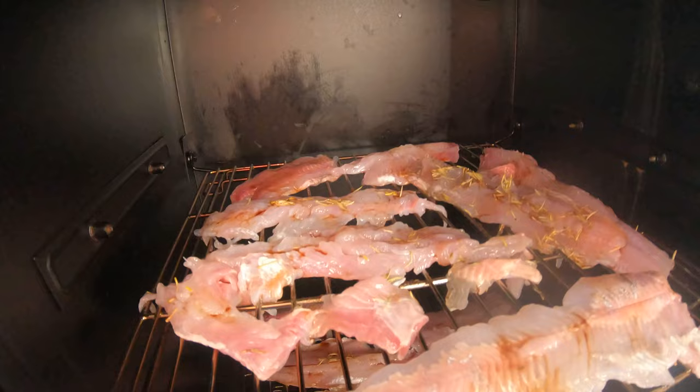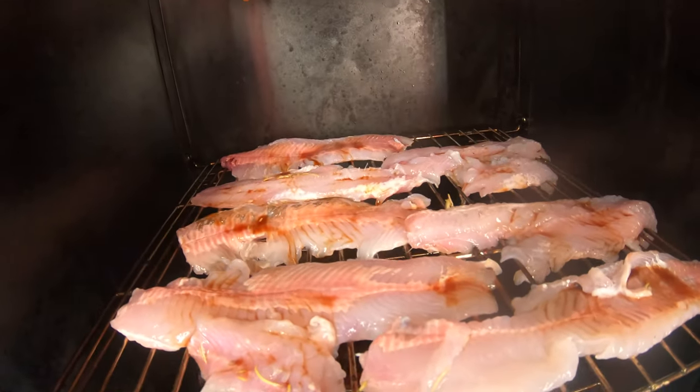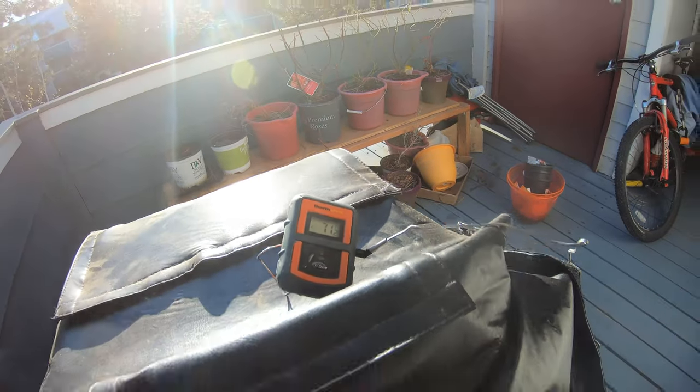We just put the fish inside the smoker — let me show you what it looks like. Laid it out evenly, looking really good. You can see I put the rosemary on top. The smoke has already started and this is looking phenomenal. Temperature is very important — the goal is to get it to 160 degrees for 30 minutes. We put the thermometer into the thickest part of the meat on the top shelf, the coolest part. The fish is already a couple degrees hotter than the ambient temperature — that's good.